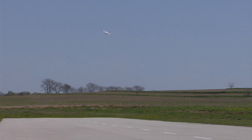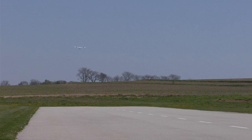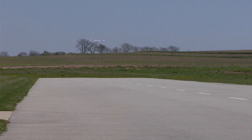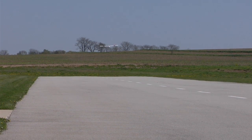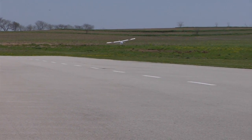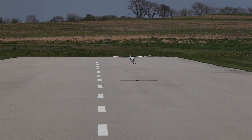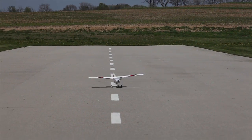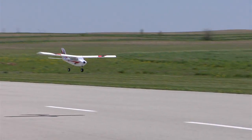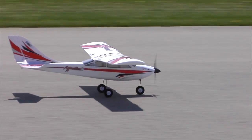When it's time to land, the pilot simply lines the model up with the runway and gradually reduces the throttle to achieve the right glide angle. Safe will keep the wings level and prevent excessive nose-down attitudes, even with the throttle pulled all the way back. Passable landings can be made just by lining up with the runway and keeping the power off until touchdown. But pilots will soon discover that with proper throttle management and a little up elevator before touchdown, beginner mode makes it easy to grease landings like a pro.